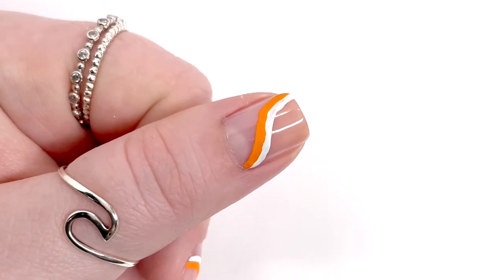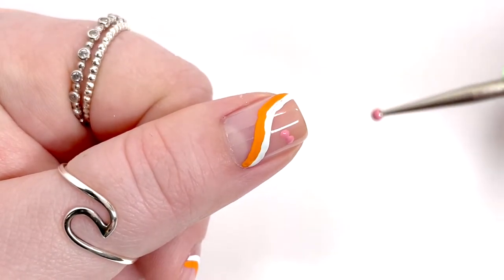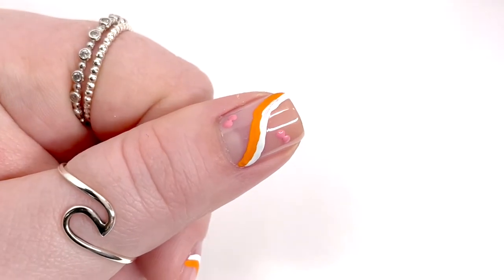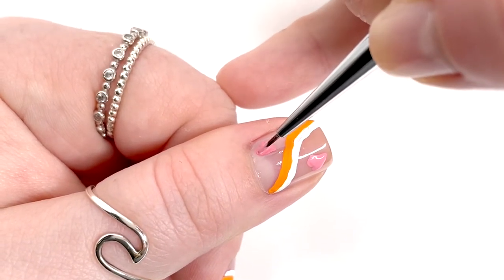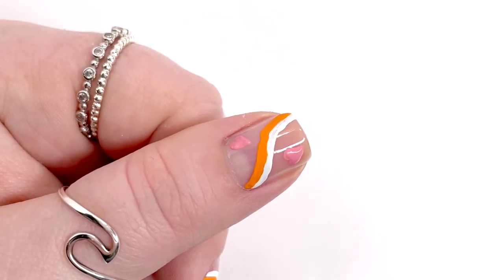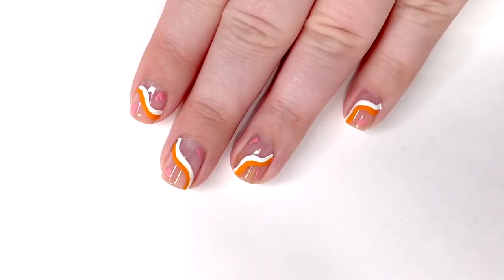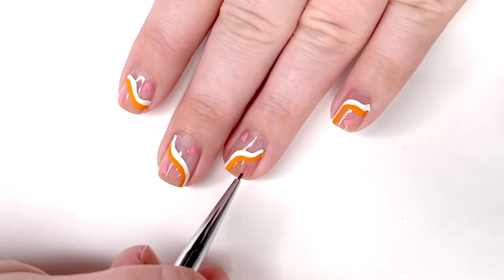The next step is adding some little hearts. I have a four-piece set of dotting tools linked in the description box below — they're from Amazon. I'm using the green tool, the smaller end. I put two dots at the top of where the heart will be, then use my brush to bring the heart down and fill it in. You just come down from the dots, make a little triangle, and you have a heart. I did about two per nail.